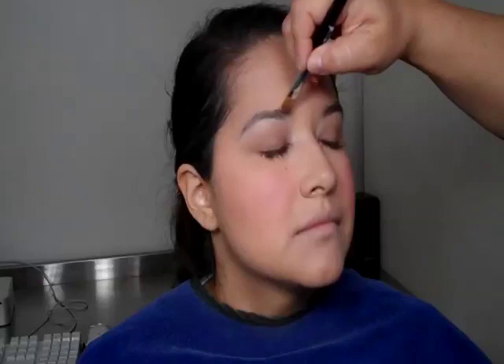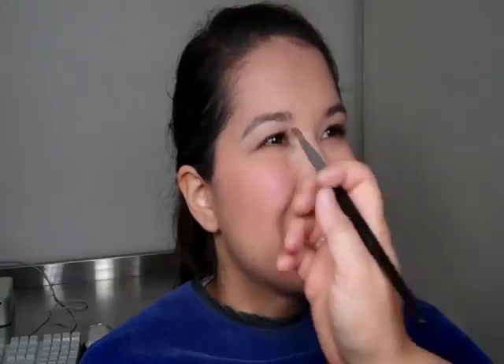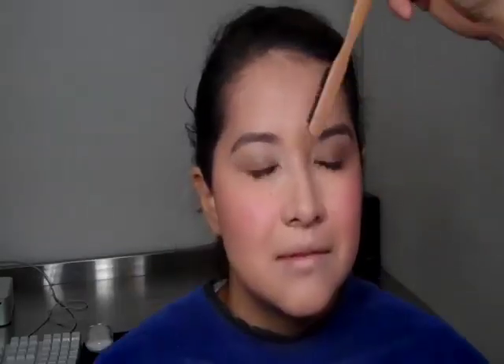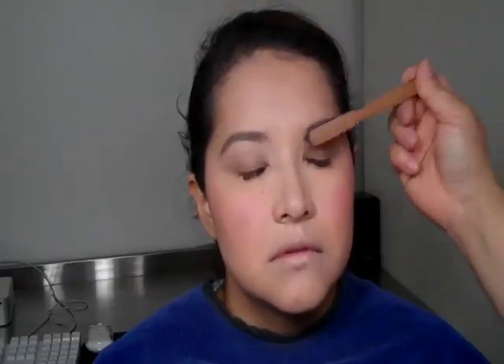A lot of the looks right now are either just letting the eyebrows be natural or going super dark. I went in between — a little more put-together and defined, but not uber dark. The current trends are really super dark eyebrows or no eyebrows, so I put my own influence on it and met halfway. It should look fresh and clean but not overdone, while still supporting the overall look.